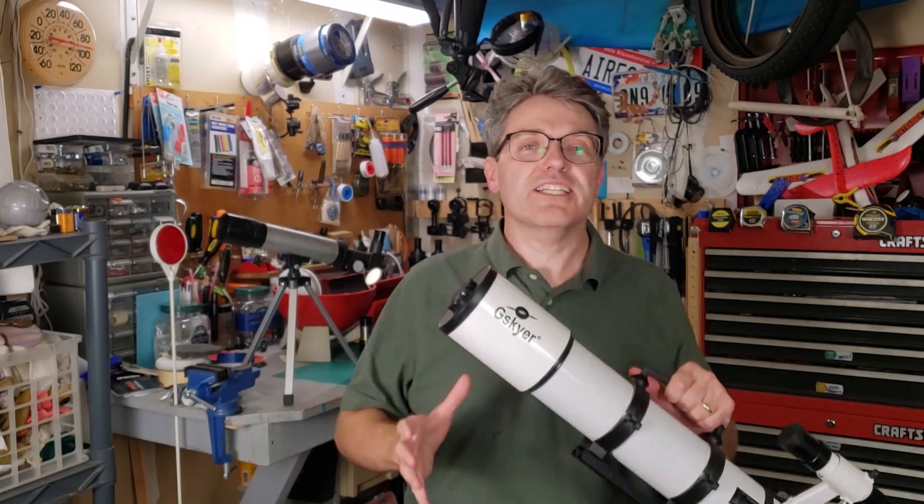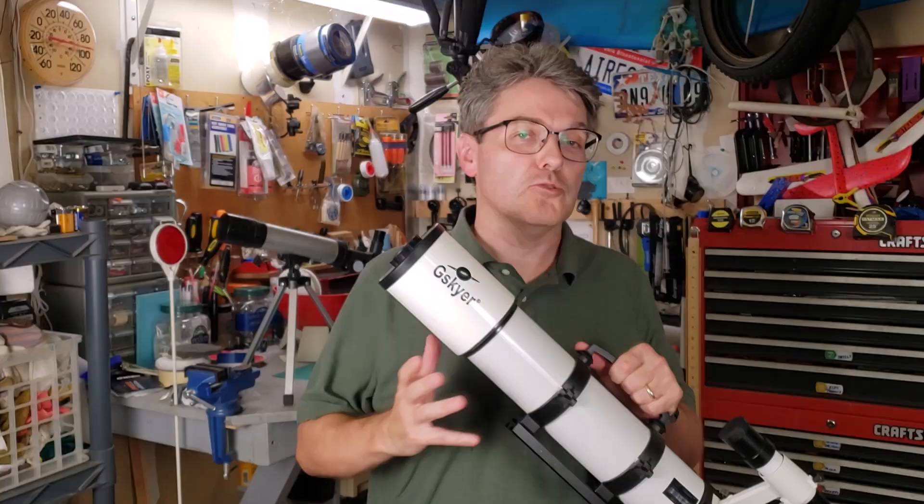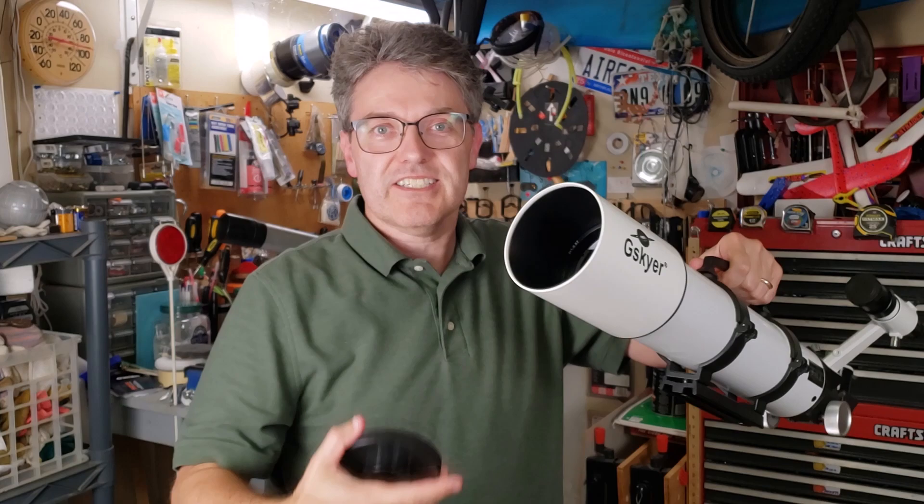The moon is so big and so bright that you can get pretty good views with almost any kind of telescope, whether it be super cheap or super expensive. The number one rule, though, is remove the dust cap.